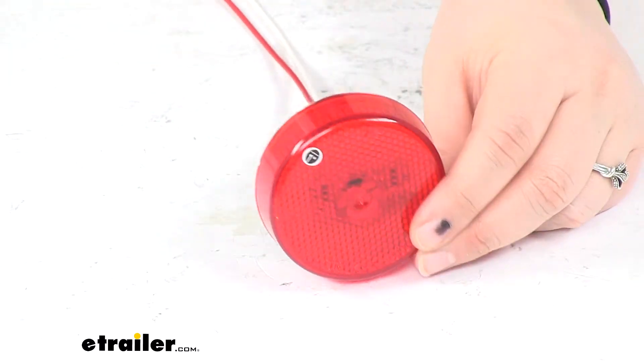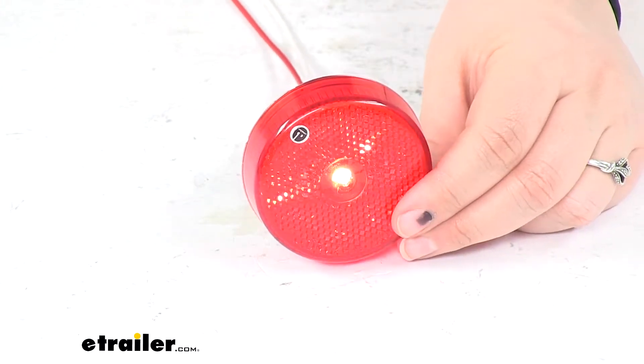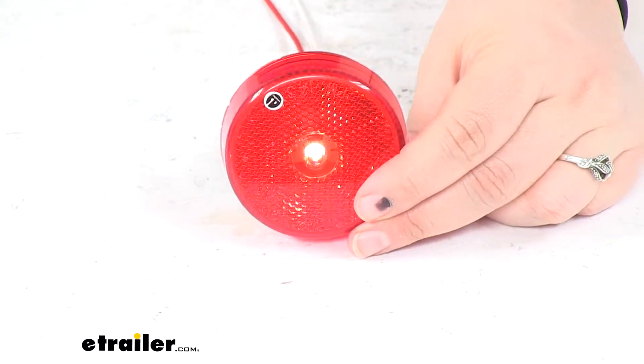That snaps into place. Turn on our power and there's our little LED lighting up the way.